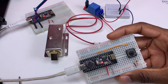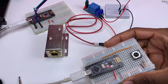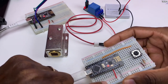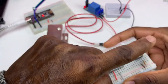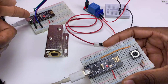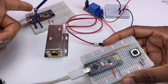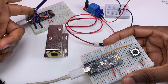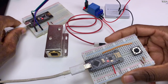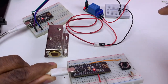The solenoid is closed. Now if I press the button - okay, it's open. When I pressed the button I sent the signal wirelessly to this board, the receiver, and the receiver sends the signal to pin D3, and pin D3 energizes the relay module.